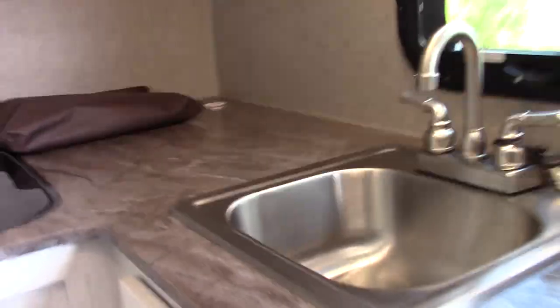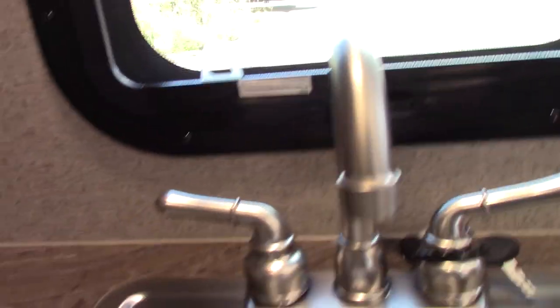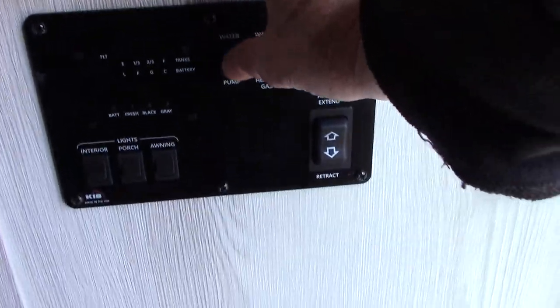This is a convection microwave, so it has air cycling through it — works like any other convection microwave. Your water is just hot and cold. As I explained outside, you can get water from your onboard holding tank using the 12-volt pump — it's located right here. If you turn on the water pump right there, you can pump water. If you have city water, there's no reason to use the tank or the pump.